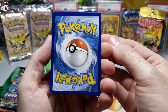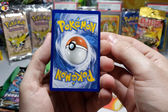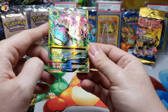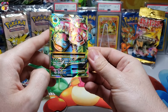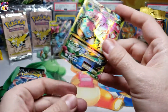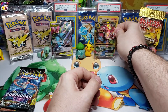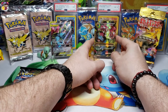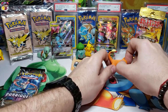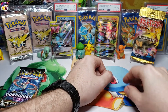We get a Mega Venusaur EX full art! Oh my goodness, I don't even think I have this in my collection - I needed this one for the Evolution set! That is very awesome, full art Mega Venusaur EX. The borders might be off a little bit, but man, what a pull! We're going to put that right next to the Venusaur Celebi full art card. We're starting off strong on this one.